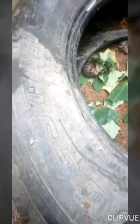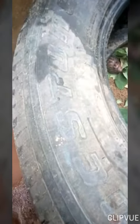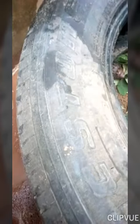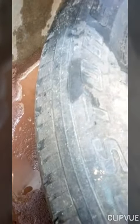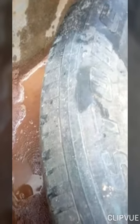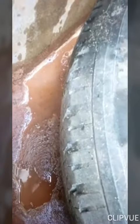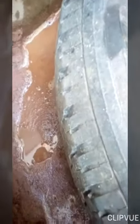All you need to do is place the tire on the floor, dig around the tire, and pour diesel into the hole. You dig around the tire to avoid ants getting into your snail pen, because ants are very dangerous to your snails. You can see the drain around the tire with diesel in it.